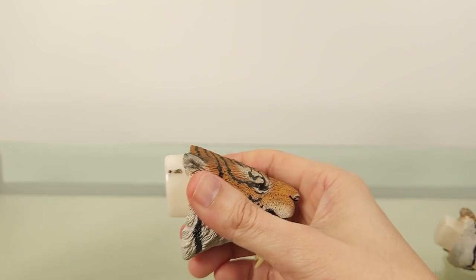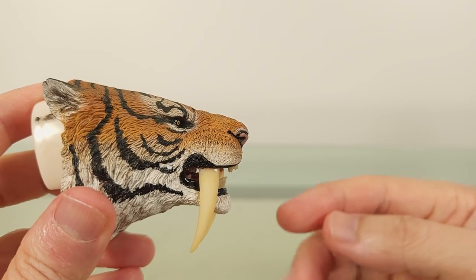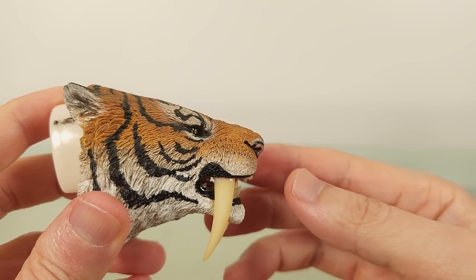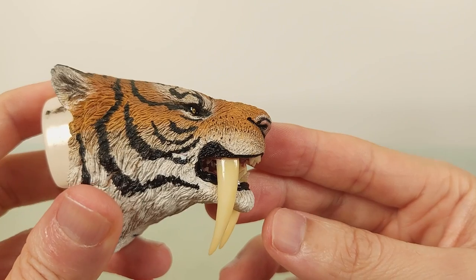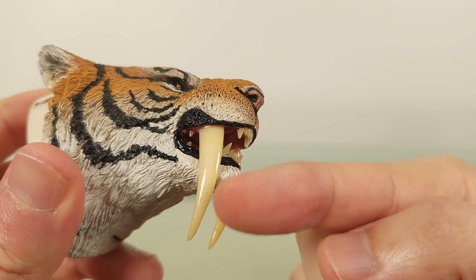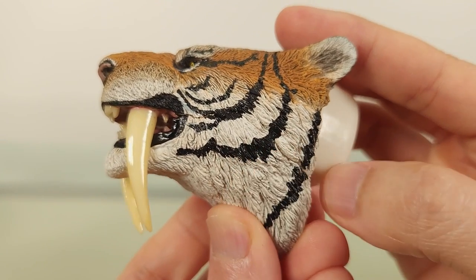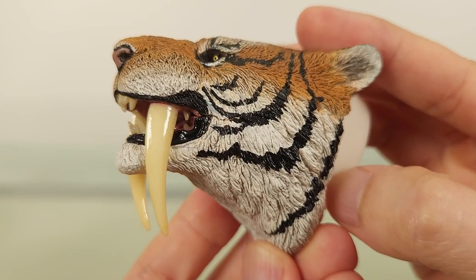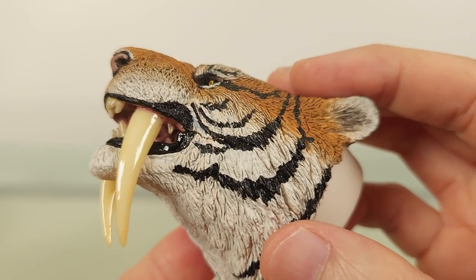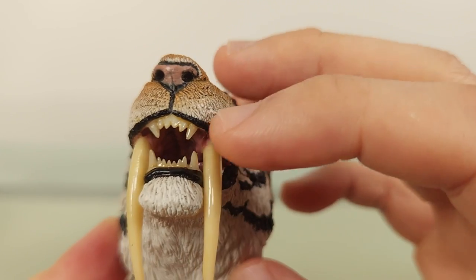So first we have this one with the mouth closed, and those defining sabre teeth sticking out. Rebor has chosen to really highlight this impressive weapon, making it longer than I've seen. But it's not a big problem for me, since as far as I know, no study has defined an upper limit. I'm far more taken up by the way these are not just sculpted but coloured, with a kind of translucency that just reminds you of enamel — very realistic. There's a yellowing here that makes these look like lived-in teeth, and not some picture-perfect model. And so too for the other teeth.